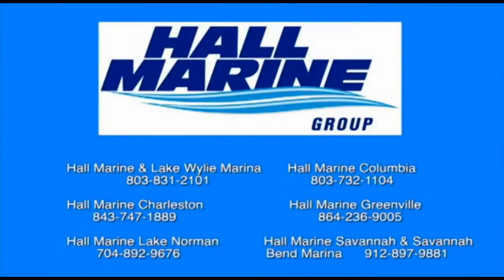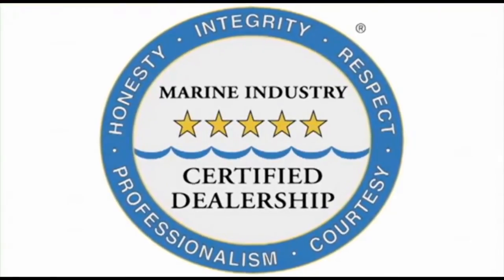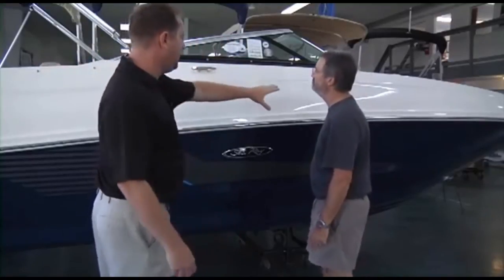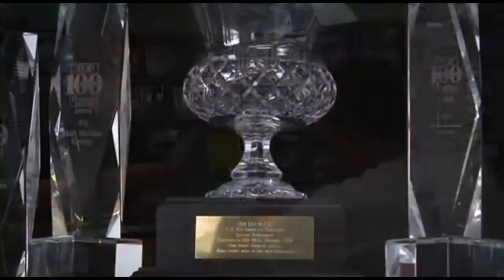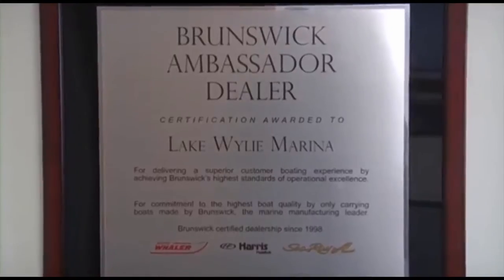All six Hall Marine locations offer a full-service boat dealership with certified Mercury and MerCruiser mechanics. We are also the only five-star certified dealership and marina in the Carolinas and Georgia, certified by the Marine Retailers Association of America and the National Marine Manufacturers Association. We are the only boat dealership in the Carolinas and Georgia that uses a consultative selling process, making the boat-buying process easy and fun. This, along with our 95-plus customer satisfaction scores, has earned us master dealer status with Brunswick Corporation for Sea Ray and Boston Whaler.